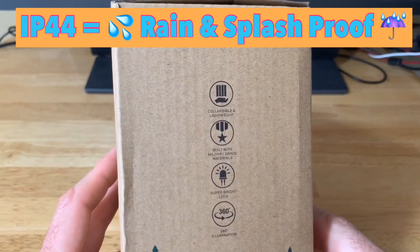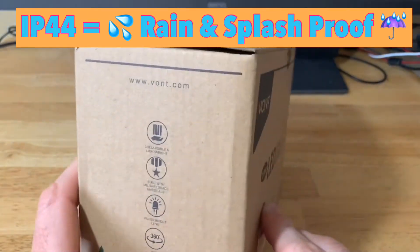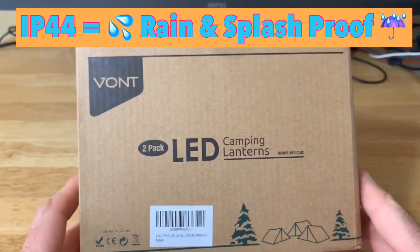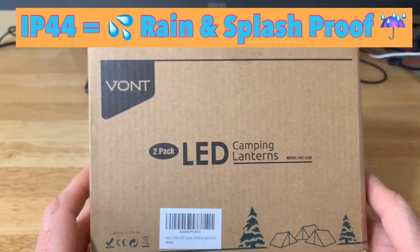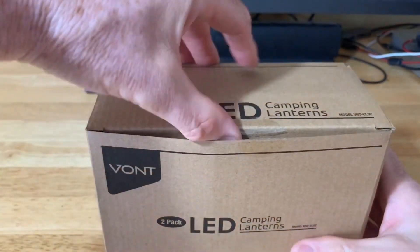IP44 means it's splash proof — water spray from any direction and rain — so in a heavy rain this should be fine. It's also supposed to survive a 10-foot drop, although I won't be testing that. It comes with a lifetime warranty. So without further ado, let's open this up and take a look at what you get in the box.